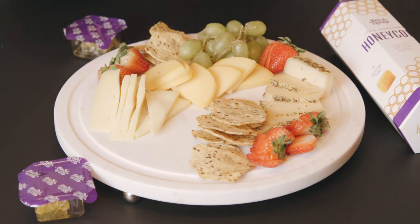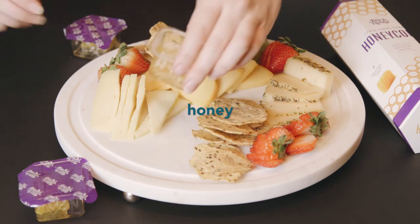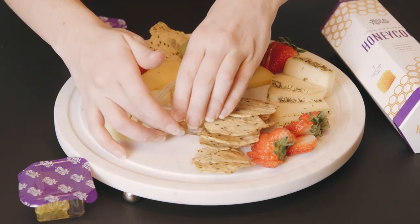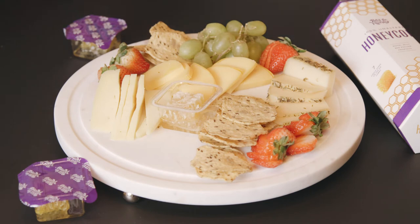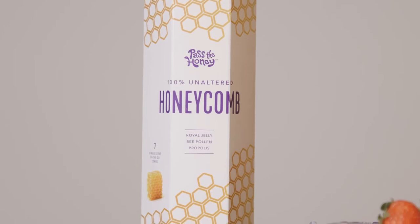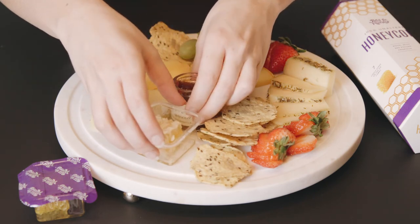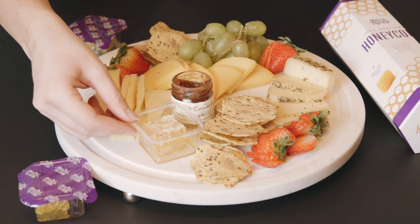My favorite addition to a lot of these plates is honey. Honey is a perfect addition to any charcuterie board because it adds that sweetness to those pungent cheeses. We always pick Pass the Honey because it's a perfect addition with its single serving size, and much like wine, honeycomb's flavor palette is entirely dependent on its origin, so you get a full flavor profile just from the honey itself. Pass the Honey's honeycomb will always be pure, unadulterated, and ethically sourced.